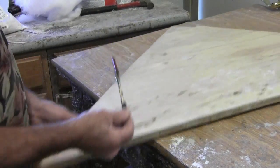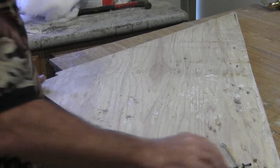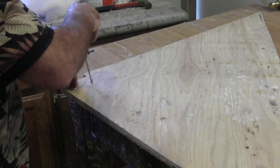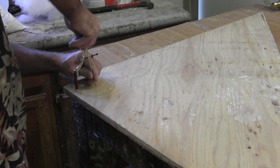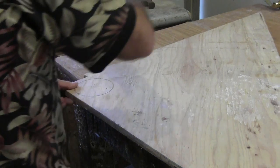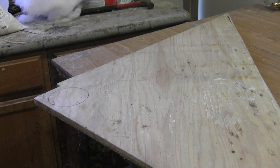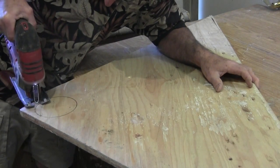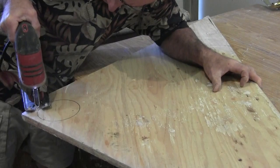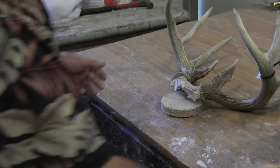I like to use three-quarter inch plywood or particle board to do my horn panels on — it makes a good thick circle to screw to. We've got our mark made, now we're going to cut our circle out. We now have our circle completely cut out.